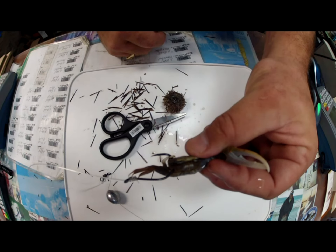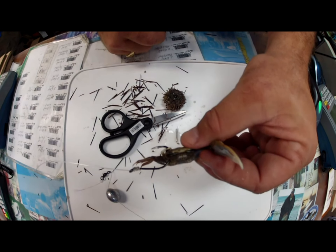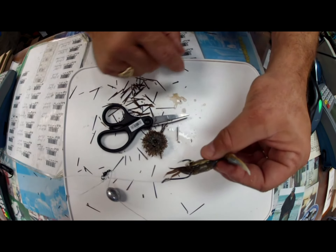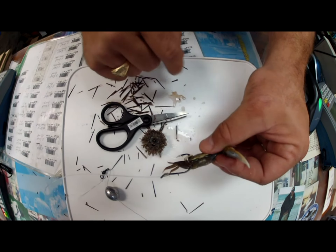Thanks a lot for watching, guys. Go out there and get some sheepshead — there's plenty of them around. We sell the urchins and the bandits at the store: $3.99 a dozen and $2.99 a dozen.